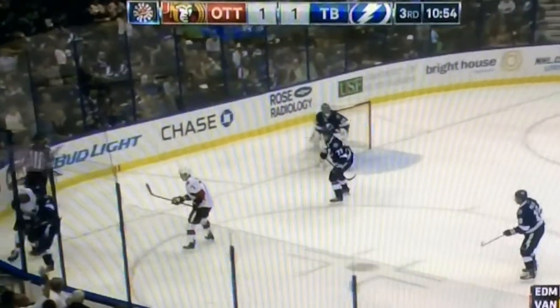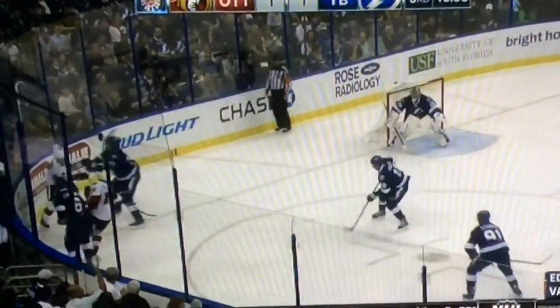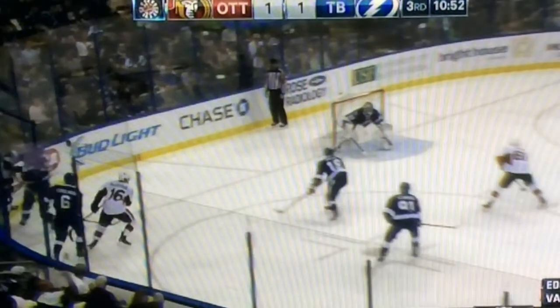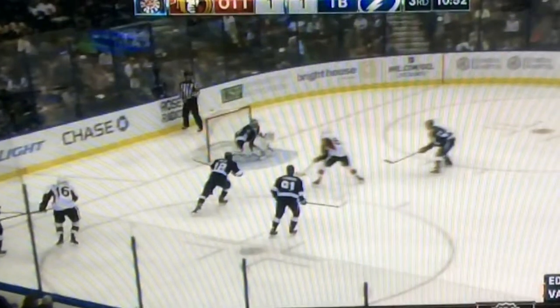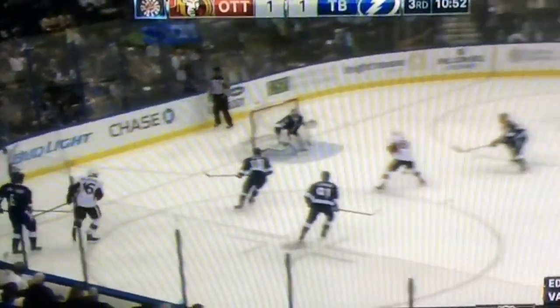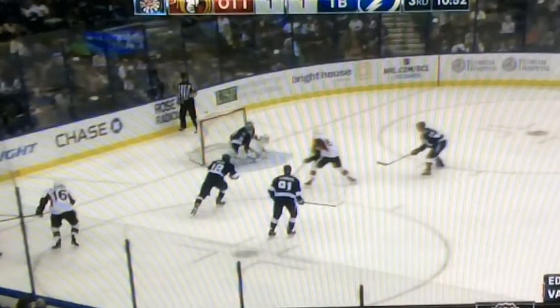Here we got Ben Bishop set up to play. It's going to be a pass right out in front. Ben is cheating down low instead of T pushing out and trying to stay on his feet as long as possible.